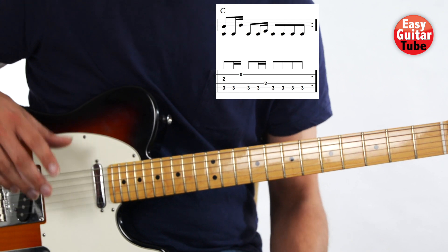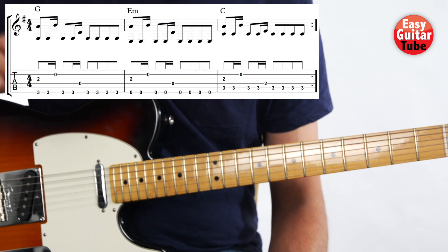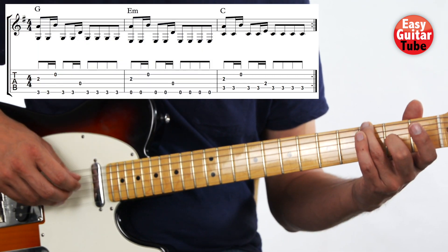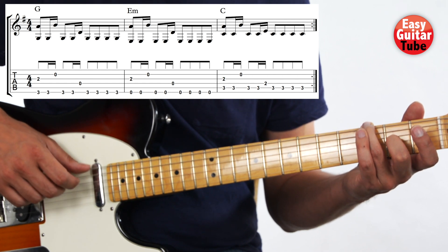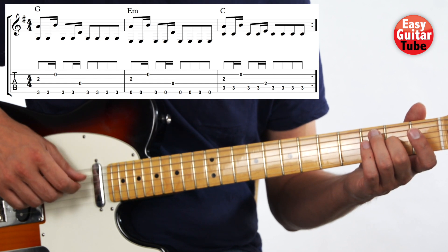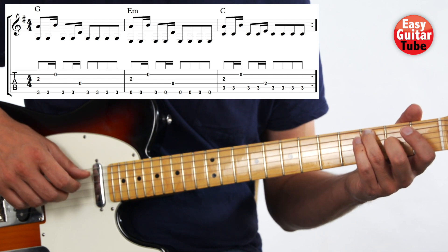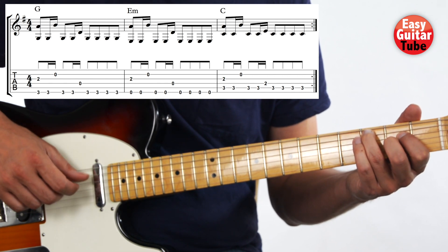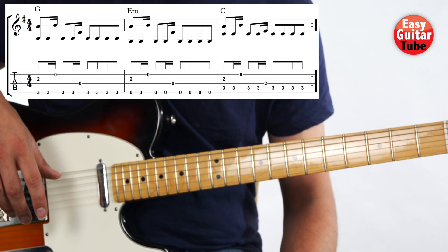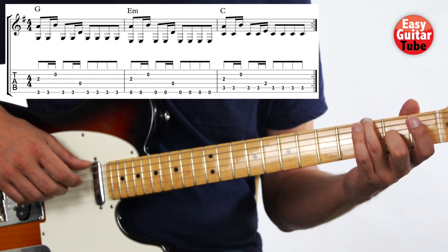And there we have everything. They just keep repeating the same thing all the time in the song. So I'm going to put together the 1st, 2nd, and 3rd measures. Now let's try to play those 3 measures together. 1, 2, 3, and...